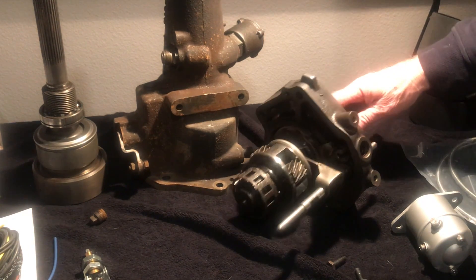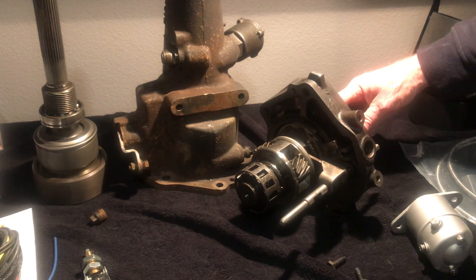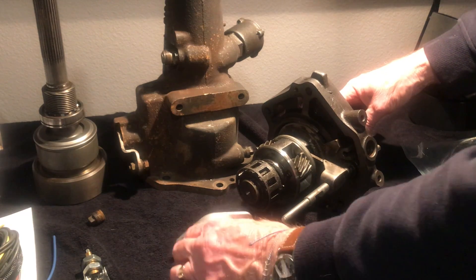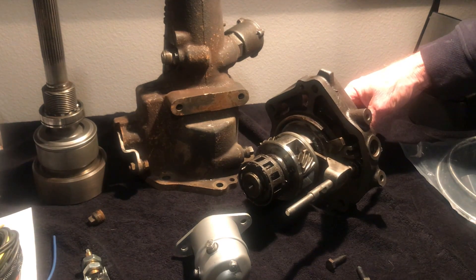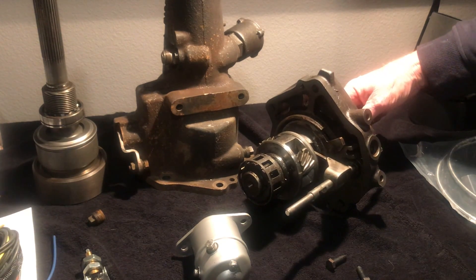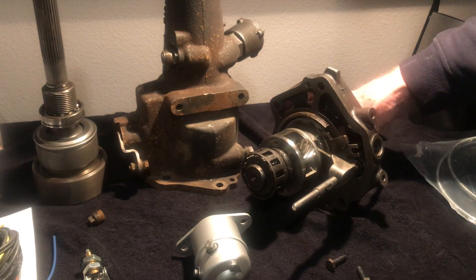From an operational standpoint, it was pretty ingenious the way they built this. It was an early predecessor to the automatic transmission, and it was installed in 13 different manufacturers — Packard, Ford, Chevrolet, Dodge, Chrysler, Studebaker — they all used this exact same overdrive system.